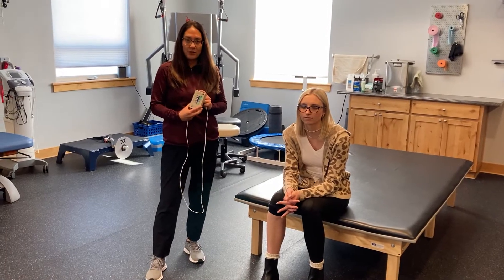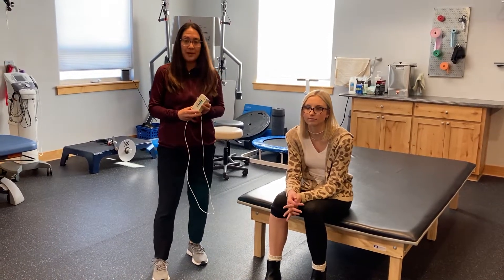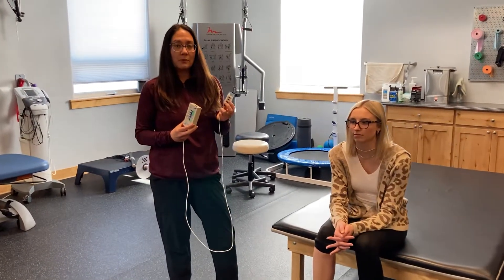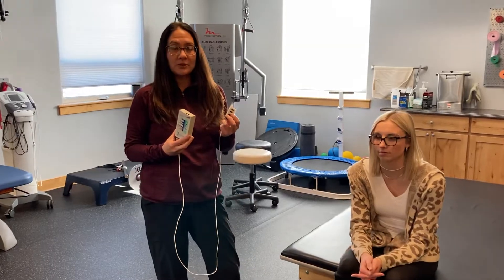This is a device that we use in our office. What the biofeedback does is it uses a little gel electrode or a sticky patch to calculate a muscle's energy output.